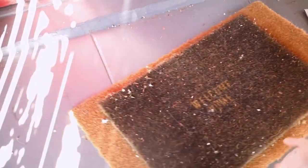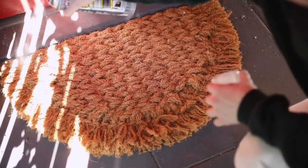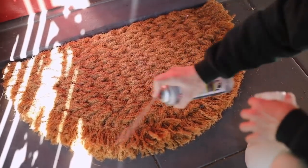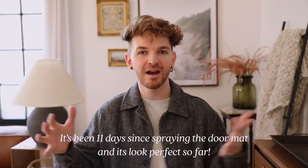I recently got a new doormat — long overdue because I'd had a Home for the Holidays doormat three months after Christmas. Doormats get so gross after about a month of use. I saw a girl on TikTok (I'll link her account below) who actually used Flex Seal in the clear finish, spraying it over the top of the doormat. It's supposedly supposed to keep your doormat in perfect condition — keeping the fibers locked together so they don't fray everywhere.